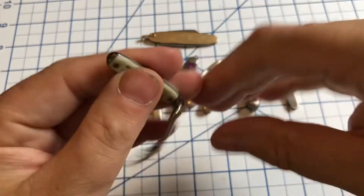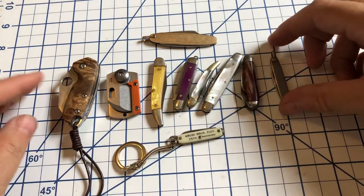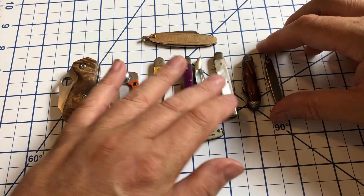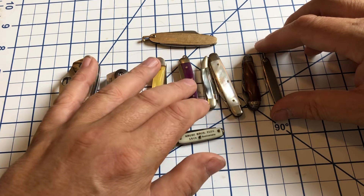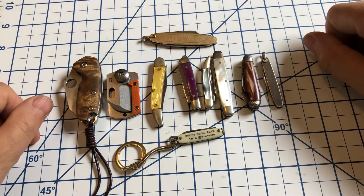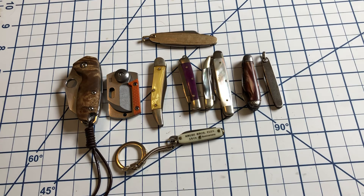Anyway, so there you have it — a collection of tiny knives. Less than two and a half inches, preferably no multi-tools, no Swiss Army Classics. I just want to see what you've got out there — the smaller, the better. All right, thank you very much for watching. Hope you found this interesting, hope people pick up on the tag. Y'all have a good day, I will catch you next time.